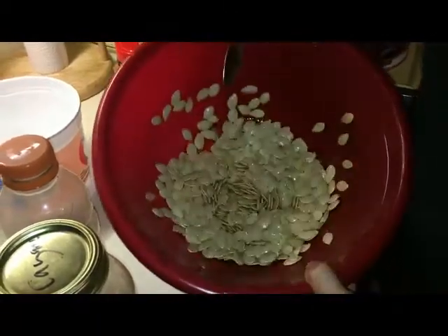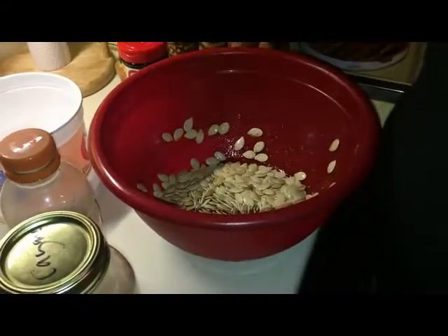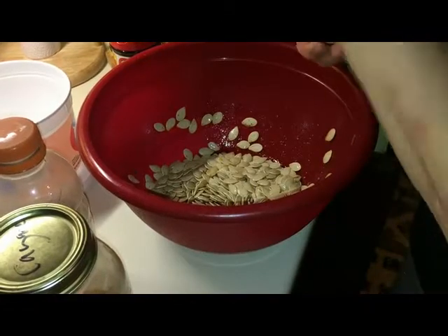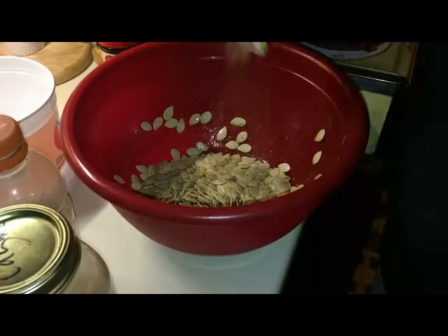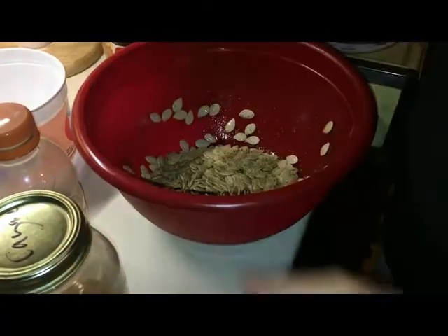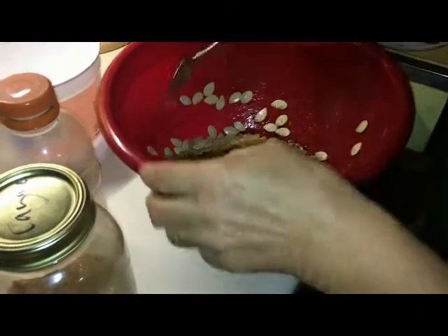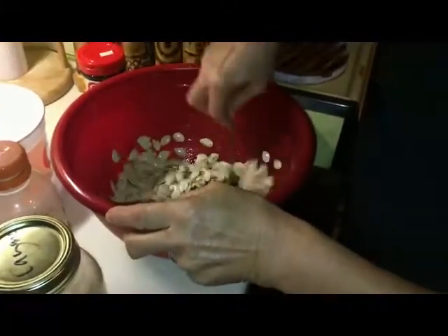Do you think it needs some more Cavenders? I think it needs some more Cavenders. Don't judge me. So I'm just going to leave that now and let it sit there for about 30 minutes, then I'll come back and show you what we do next.